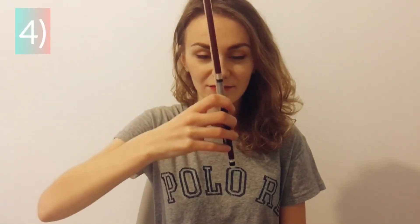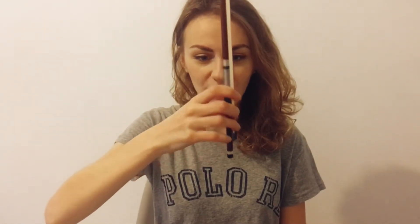Hold your bow like this and move it up and down.